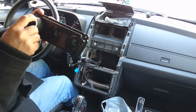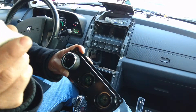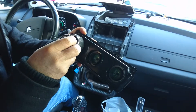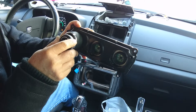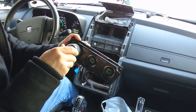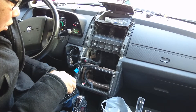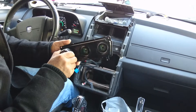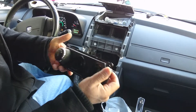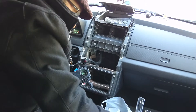Turn this one all the way to the end so the white mark here is turned to the end. Then the fan - you see the fan here - has to be in the same position, set to high. When you hear the click - click - you're in. It's that easy.